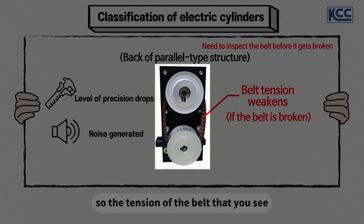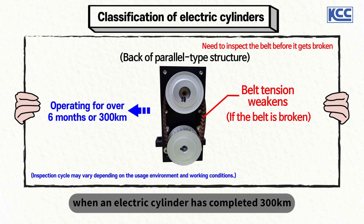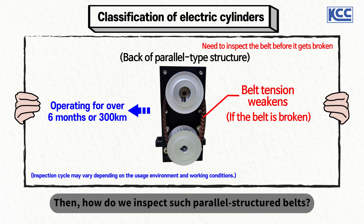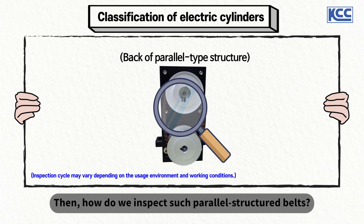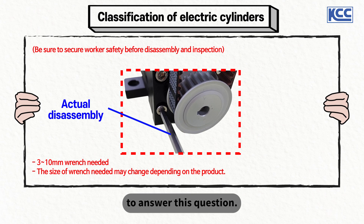So the tension of the belt must be inspected regularly. Normally, checking the belt tension every six months or when an electric cylinder has completed 300 kilometers of operation is recommended. Then, how do we inspect such parallel structure belts? Let's actually disassemble a parallel type electric cylinder to answer this question.